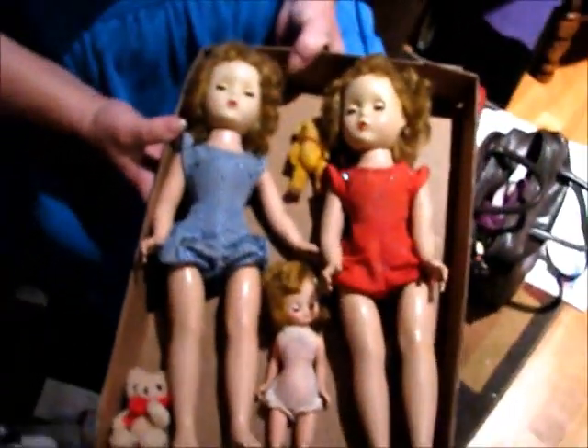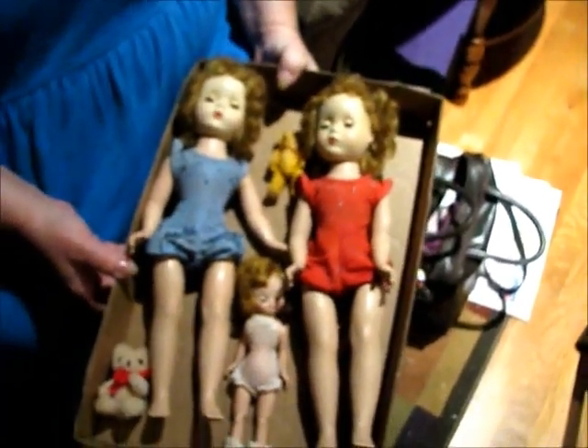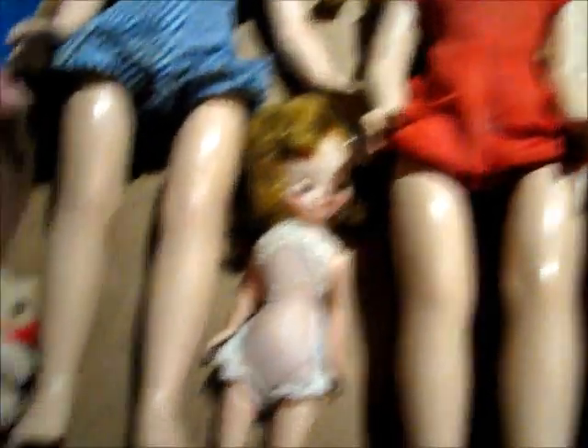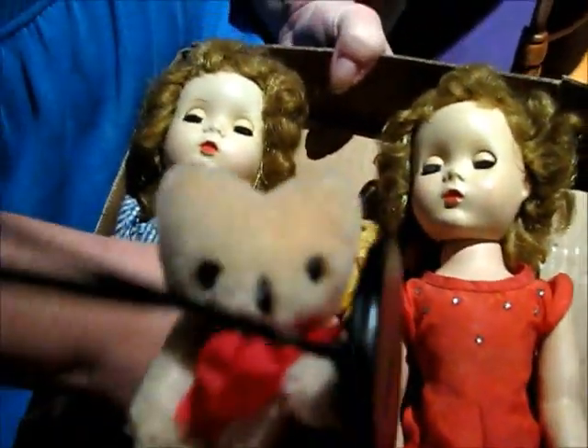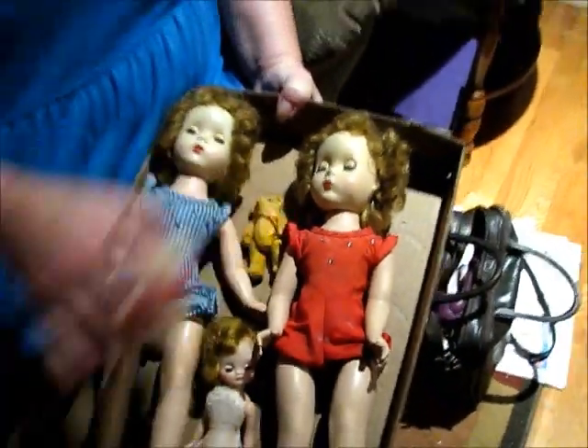We have what mom was playing with earlier, and she's going to be nice enough to hold it — two Madame Alexander dolls. They're both walkers, and I guess these are in bathing suits. And there's a little Betsy McCall right down there. And we have two teddy bears. This one is a bit older, and this one's modern.